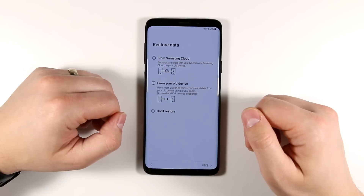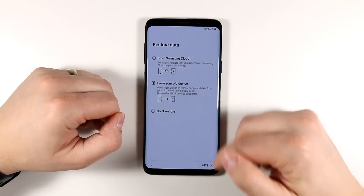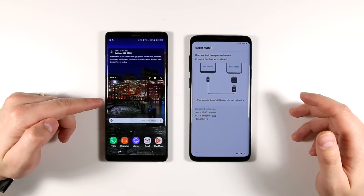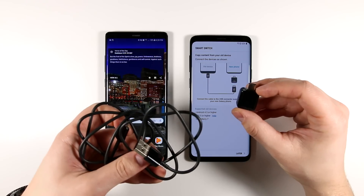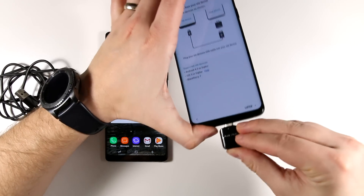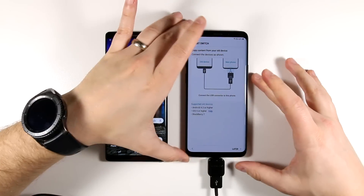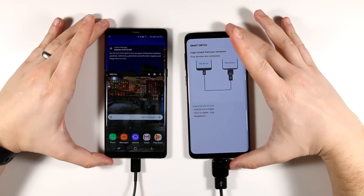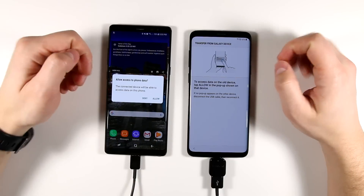Now this is the important part of the setup method. You're going to select 'From old device' for the restore data option, then tap Next. We need to grab the old device — my Note 8 is showing that I need the special adapter and a USB cable to connect the old device to the new one. I'm going to plug this adapter into the bottom, then plug the USB cable into my new phone and the other end into my Note 8. If this was an iPhone, I'd just use the Lightning cable that came with the iPhone.